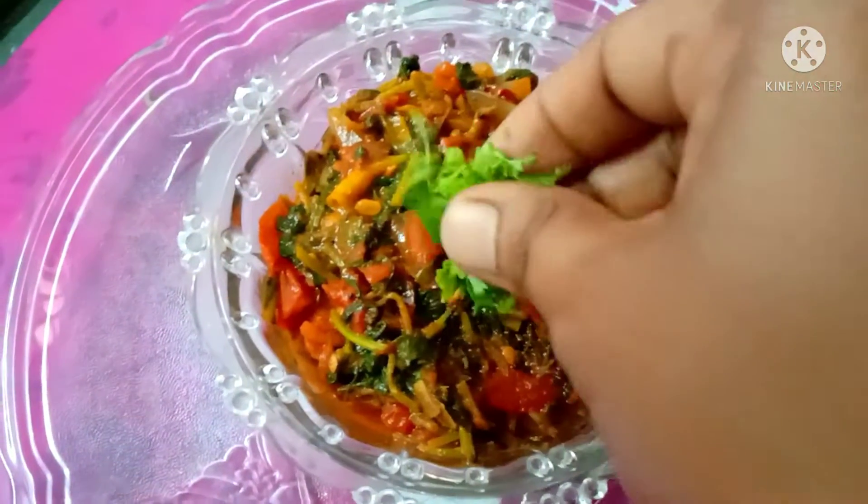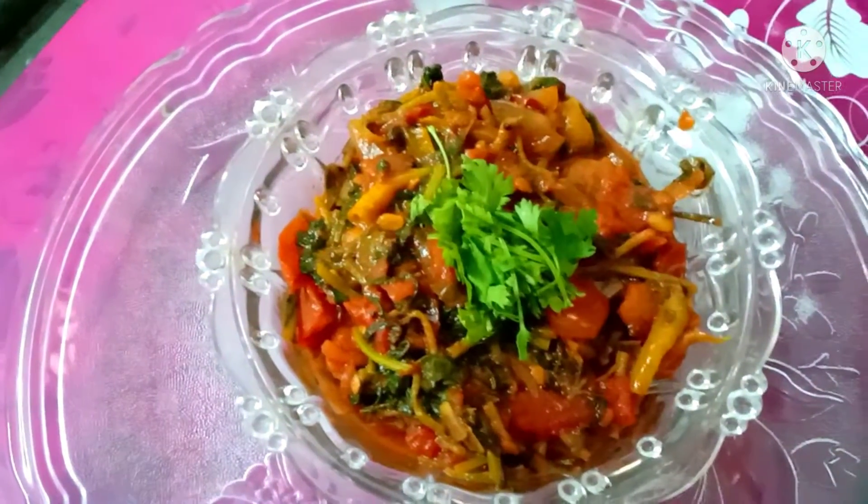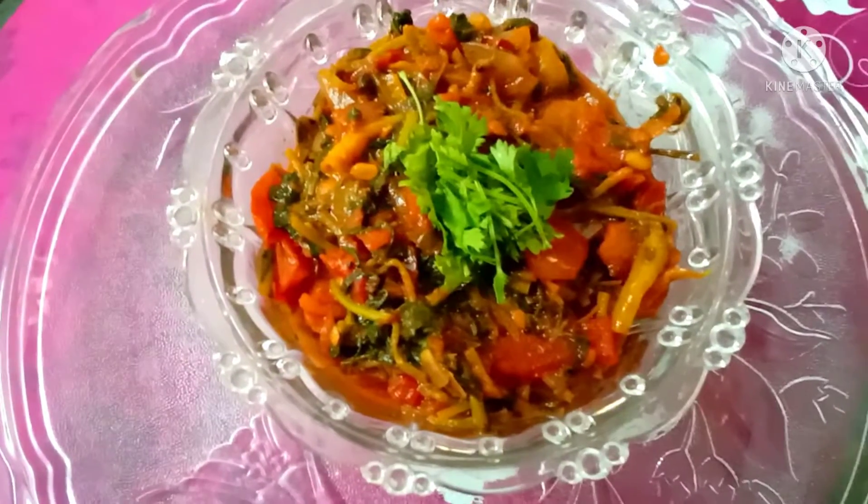Hi friends, welcome to my channel. I am Lakshmini. Hello everyone, welcome to my channel. I am very happy to share my channel.